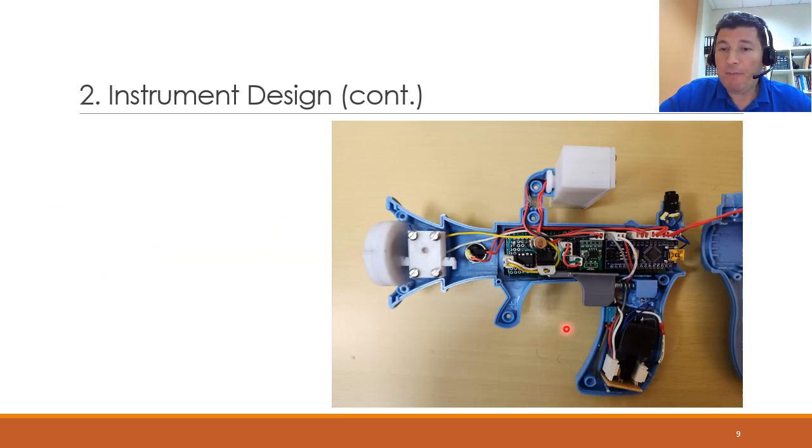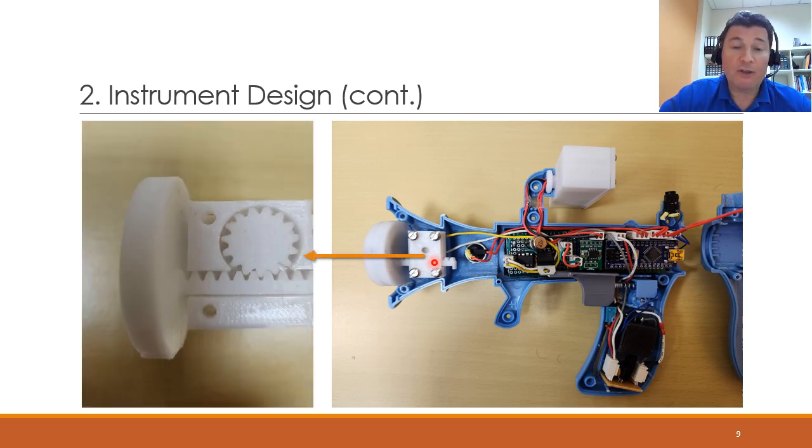Here is the instrument from the inside, where you can see all the components: the microcontroller, the digital potentiometer, and the amplifier. The exciter is inside the 3D-printed housing. We also 3D printed the housing for the display and the mechanism that allows the exciter housing to move vertically. You can see the gear mechanism here that converts the rotational movement of the shaft into a linear movement, allowing vertical motion as explained earlier.